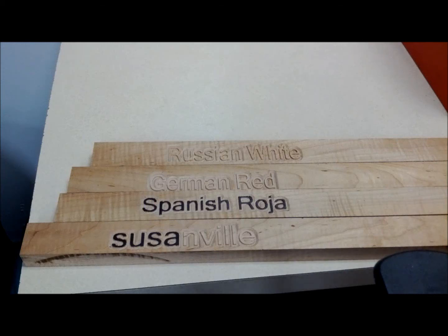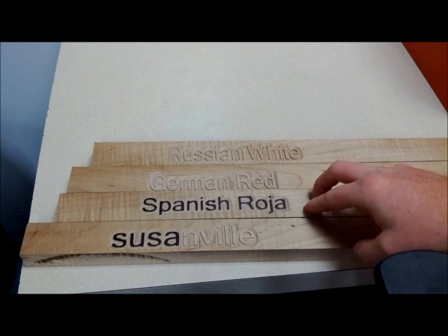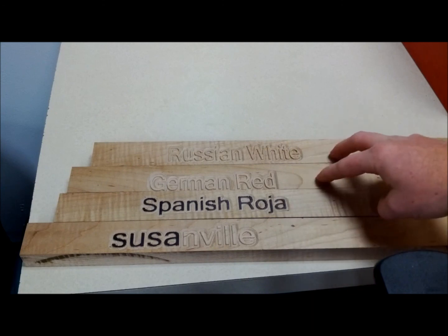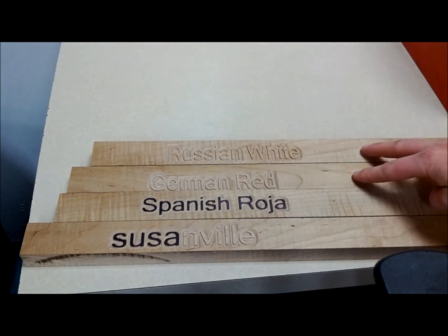Today we'll be showing you how to enhance the stakes we've got off of WorldOfGarlic.com. This is the enhanced version — it makes it a lot easier to see. The top two are the way you'll receive them once you order them off of WorldOfGarlic.com. They'll be in the raw wood form.